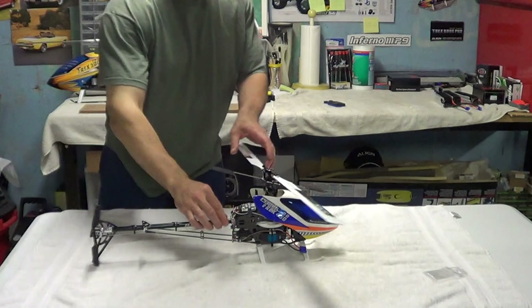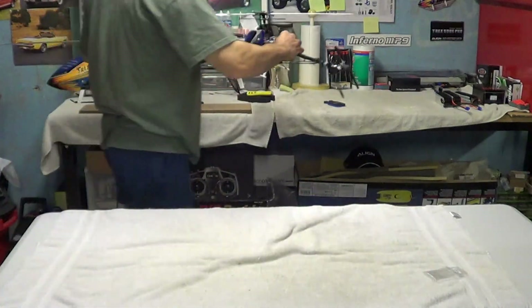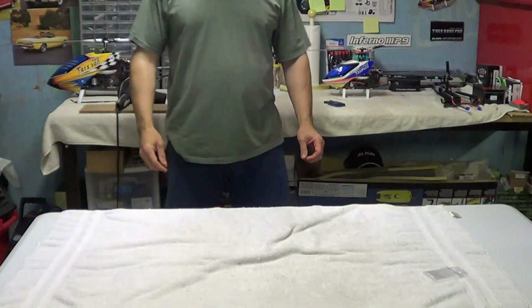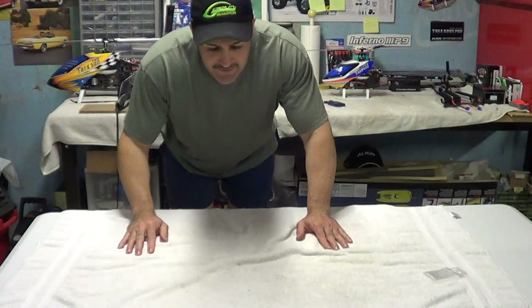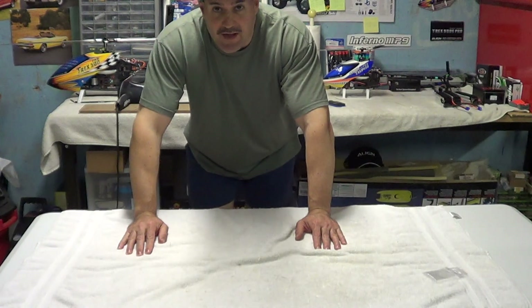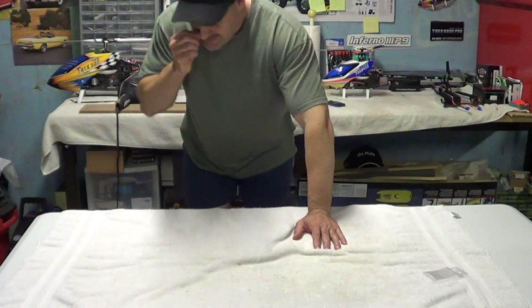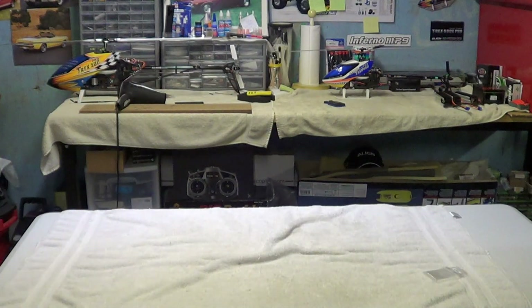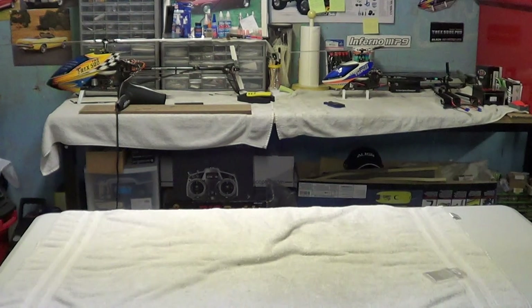All right. You guys can shoot me some messages and let me know what you came out on your timers with. And that's the differences. In my opinion, a torque tube is much, much smoother and it's spinning a lot longer. But you guys do your math out there and let me know. Well, thanks for watching. If you'd like to subscribe, it's Nitro Keo Show.